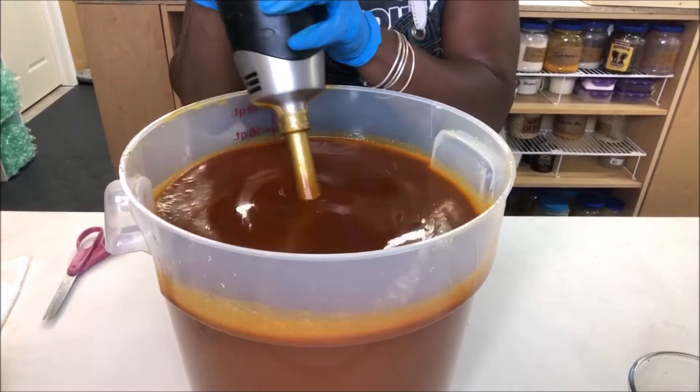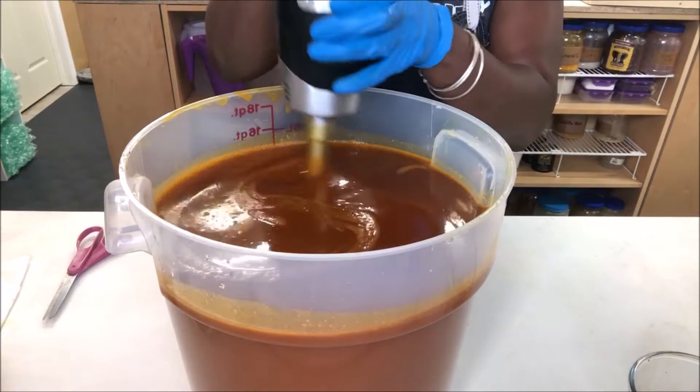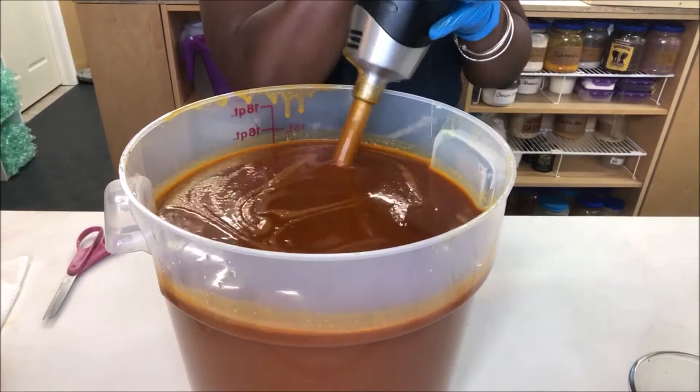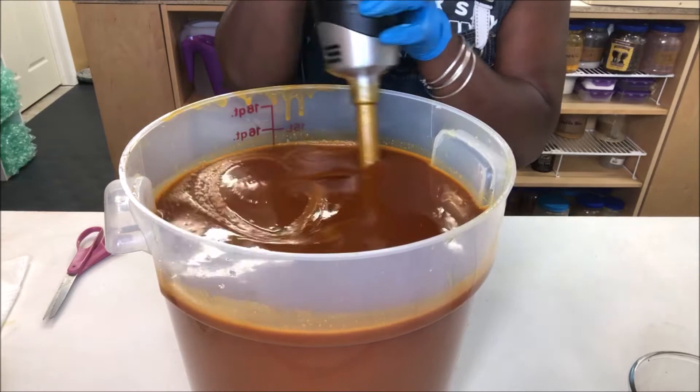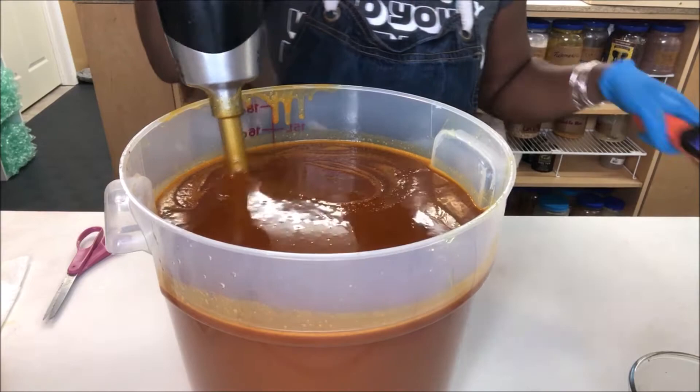So it's a pretty orange color. I'm going to check my temperature before I put the carrot in there — it's at 123, so we're going to keep going a little bit.